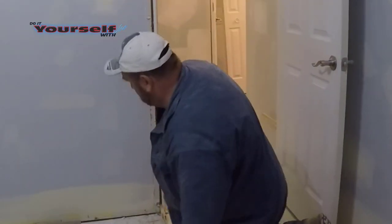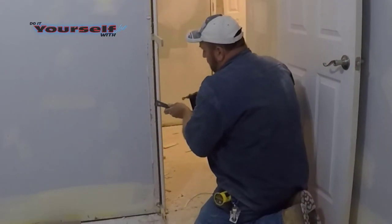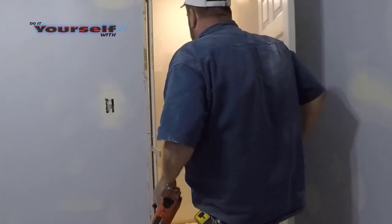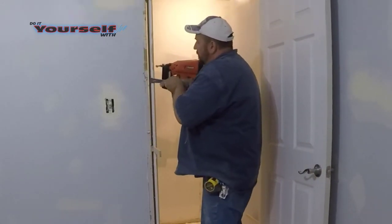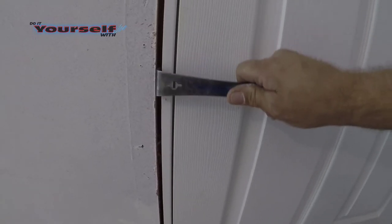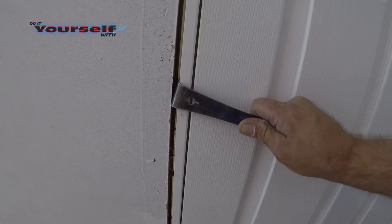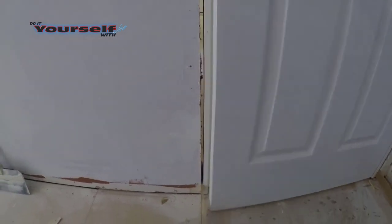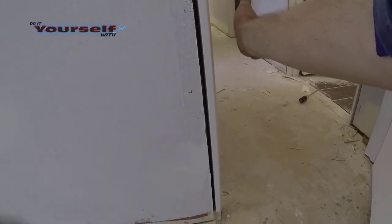Now to adjust the margins where I don't have shims: I'll hold the jamb in place with a pry bar and shoot in a nail, doing this at the bottom and the top. I'll either use a pry bar or tap on the jamb to get the correct margins — if I go too far I'll just open the door and tap it back in. These are not critical areas of the door so they don't need shimming. When I install the casing, the nails from the casing will hold the jamb in place in these areas.